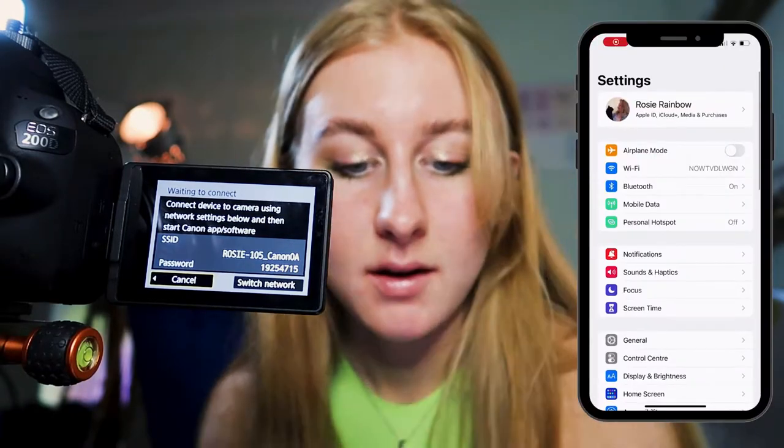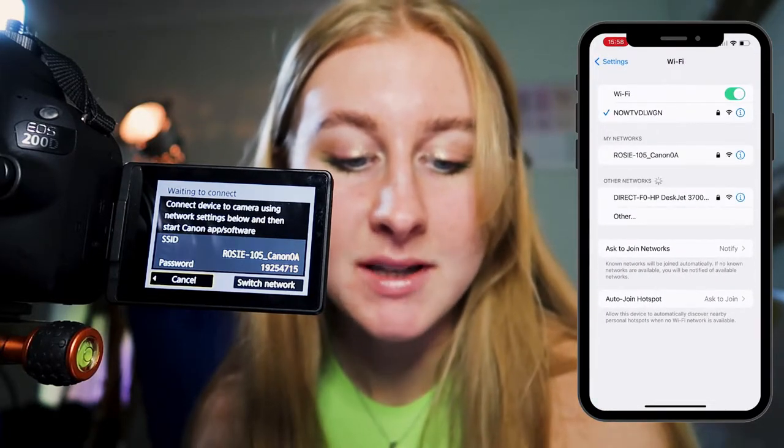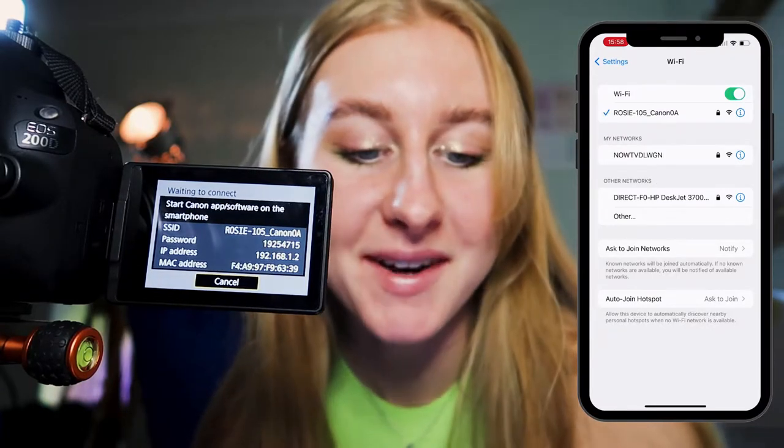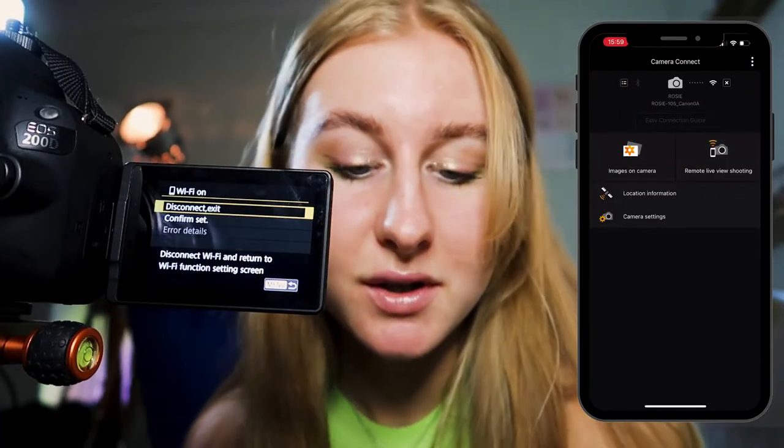Now I'm going to show you how I connect my camera to my phone. First, go to Menu on your camera, select Wireless Communication Settings, then Wi-Fi Function. If you've already set up a device — mine is my iPhone — it will come up and show the searching menu. On your phone, go to Settings then Wi-Fi. Mine is called Rosie 105 Canon — you can name your camera whatever you want. Then open the Canon Camera Connect app and go to Remote Live View Shooting.